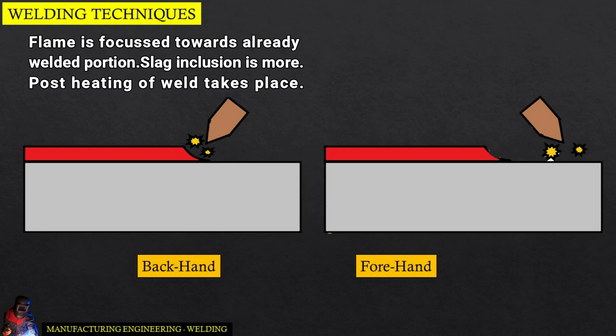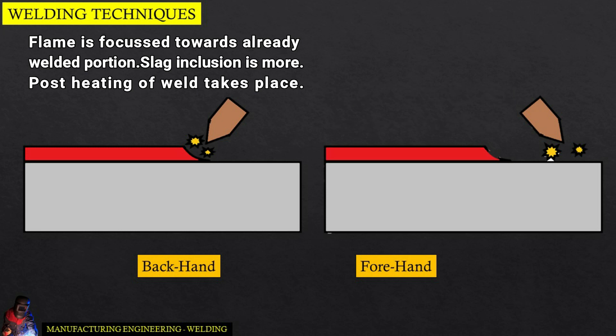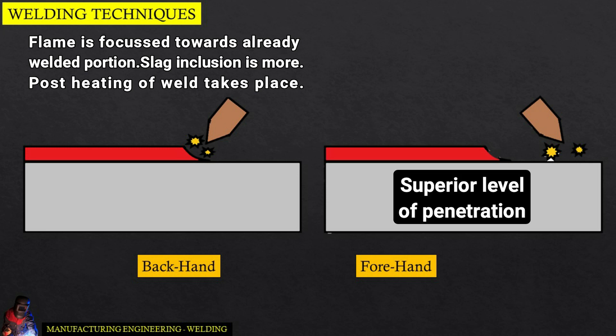Forehand welding is a welding technique characterized by the application of the rod before the torch. This allows the torch to point directly between the rod and the welding puddle. When compared to backhand welding, forehand welding offers a superior level of penetration.